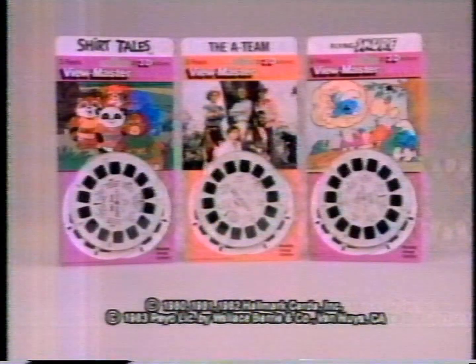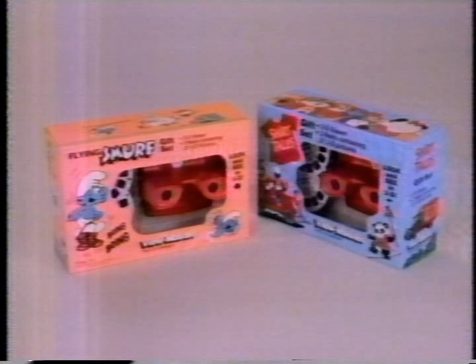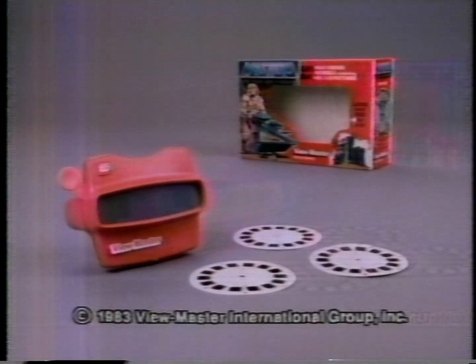With Viewmaster, you can collect lots of program reels on cards and in gift sets, like Smurf and Shirt Tales, each sold separately. Viewmaster Gift Set with 3D Viewer and a Masters of the Universe adventure on three reels.